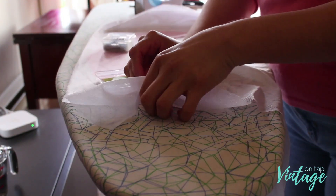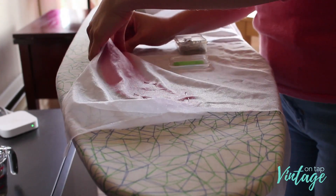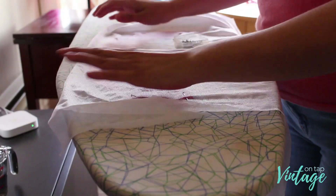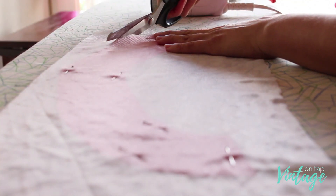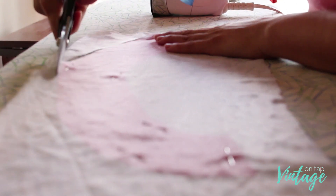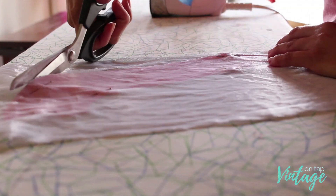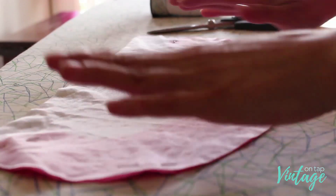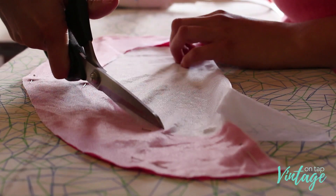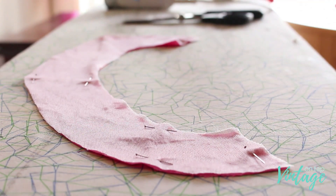Once your bodice is completely sewn up, you can start to interface your facings. This is pretty quick and easy. I prefer to use a mesh interfacing, but depending on the garment and fabric you may want something different. Because I'm using linen, I wanted something really light that I'd hardly be able to feel once I wear it.